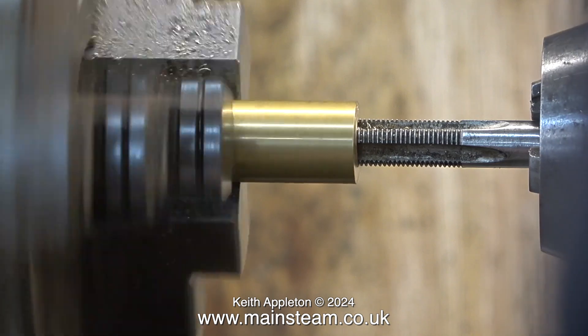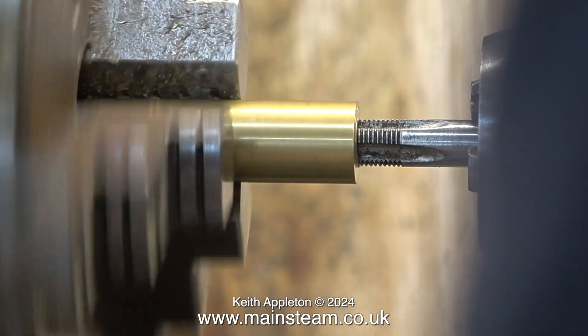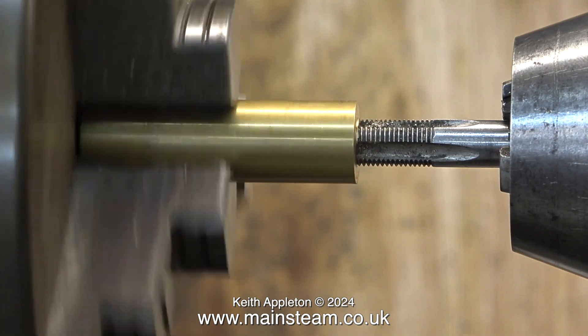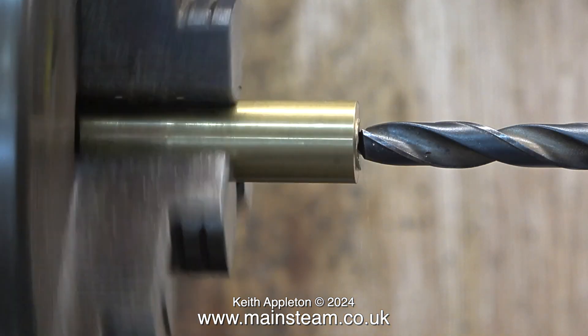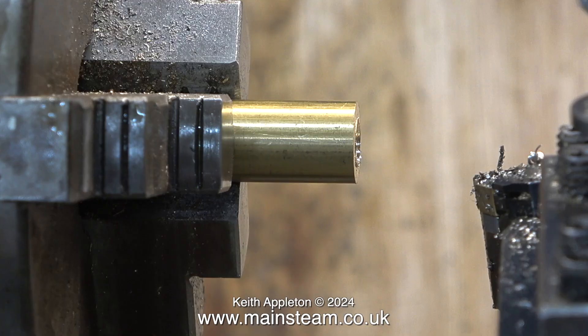I'm threading the piece of brass under power. I've engaged the back gear in the headstock which makes the headstock spindle and the chuck revolve slowly. Look what happens to the tap in this clip — when the tap gets right to the end of its travel in the hole it rotates in the manually operated tailstock chuck. I much prefer this arrangement to a standard chuck with a chuck key, because if the tap doesn't rotate in the tailstock chuck at the end of its travel, it's going to snap off.